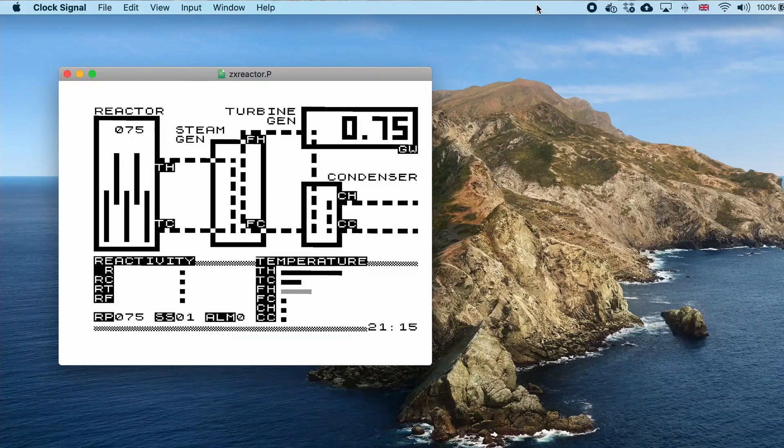The ZX reactor software is by no means a complete, refined product - treat it more as a proof of concept. I've left a link to a P-file and a wave file which can be loaded into the various emulators or into a real ZX81. That's all for now - don't forget if you like the video press subscribe or thumbs up, or both, and I'll see you next time with some more historic computer nonsense. Take care.